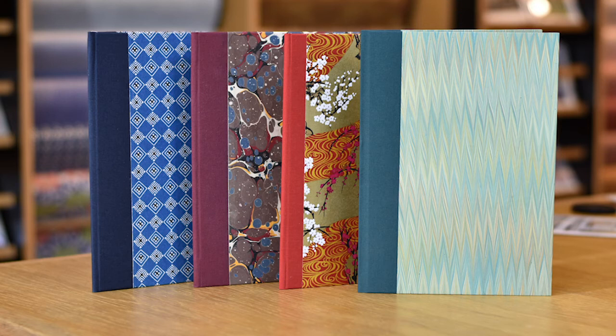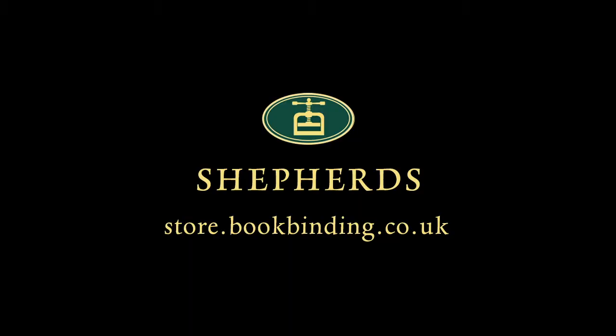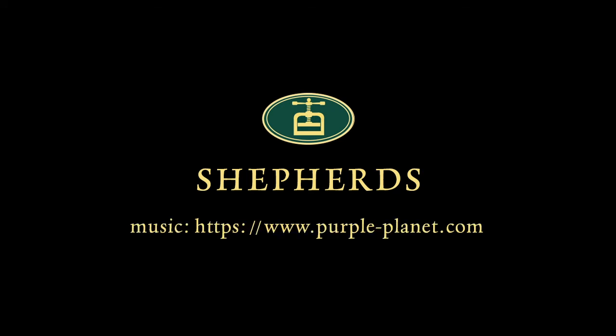I hope you've enjoyed this short video. Our next video explores multi-section binding and is the following chapter of The Art of the Book. For more information, visit our website, and I look forward to seeing you then.